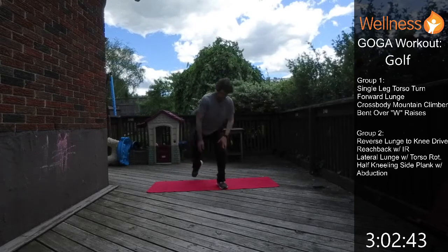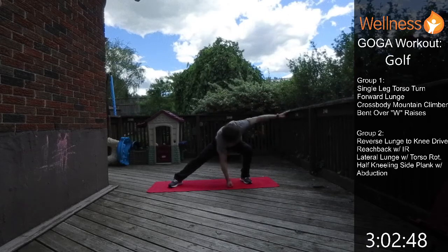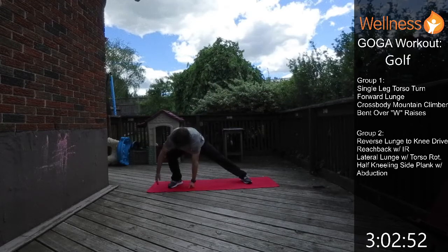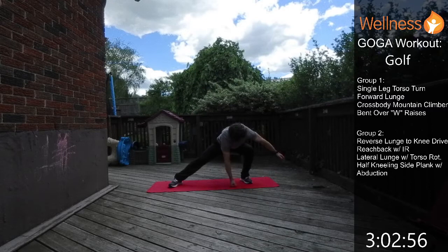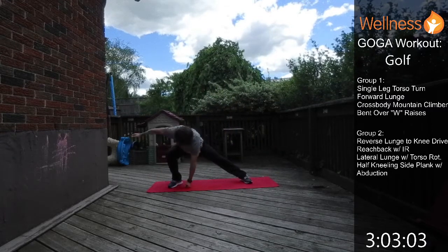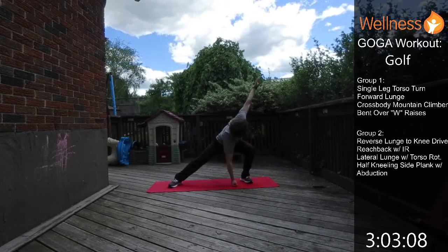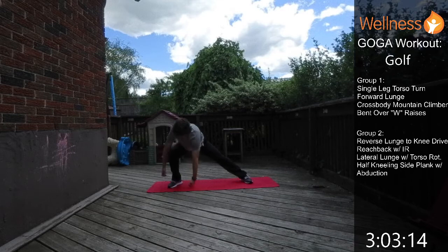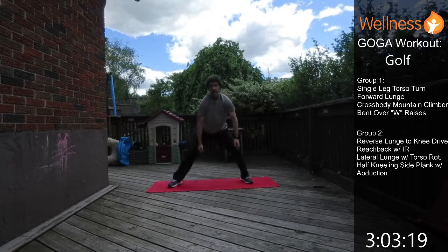Next is the lateral lunge with torso rotation. Take a big wide lateral lunge, one hand goes down, and you rotate the outside hand up towards the ceiling. Come back up to the middle, then go the other way — rotating up. Keep yourself moving through this one.